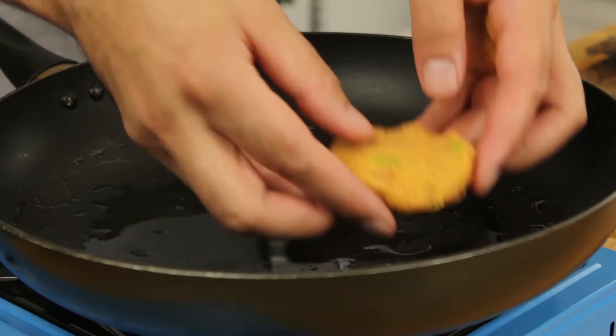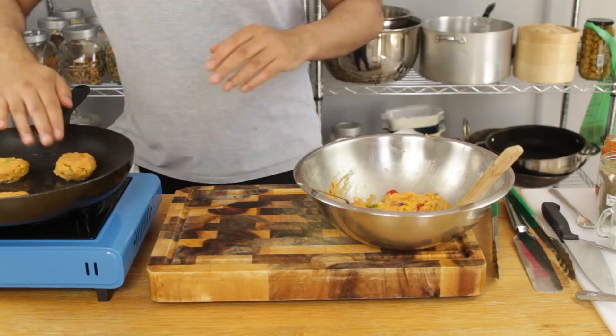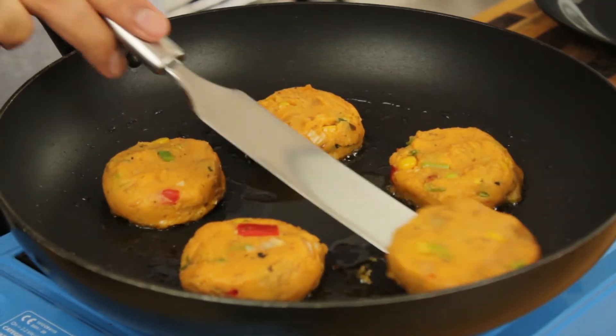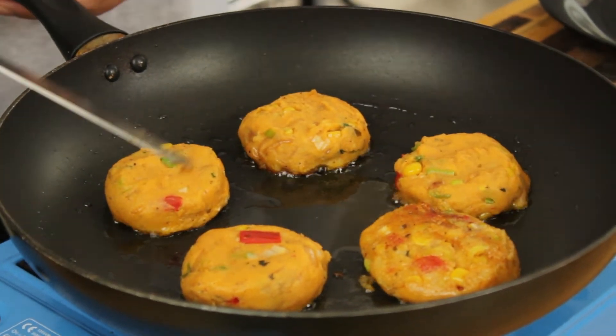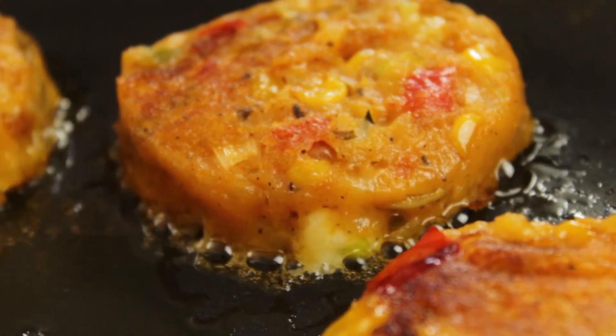Add your patties to your pan and let them cook for about four minutes per side or until golden brown. Be gentle with them when flipping as one side will still be slightly soft. As they cook you'll start to see that beautiful cheese oozing just slightly out of the sides — that's exactly what we want.